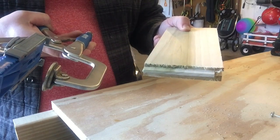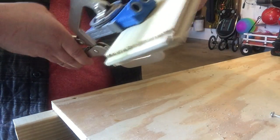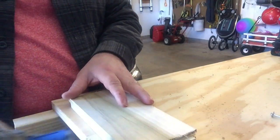Now that we got our pocket hole jig set up, we need to clamp the jig to the workpiece. This can be done independently like this and drill, but what I like to do is clamp it to the workbench — it works out a little better, generally.